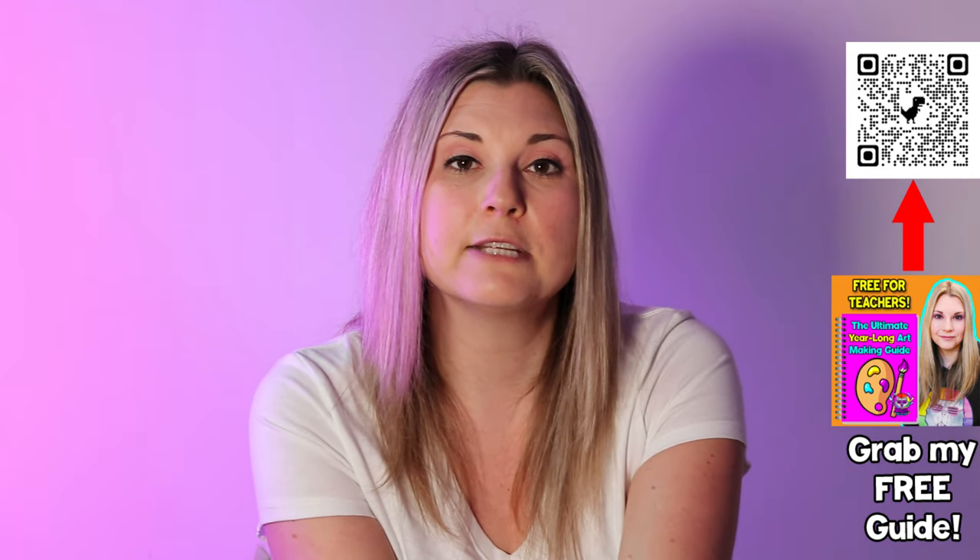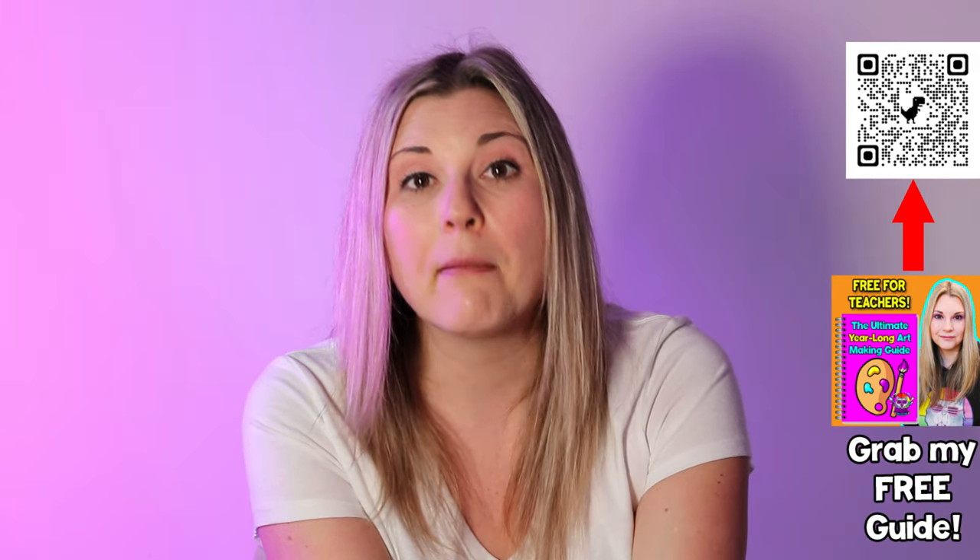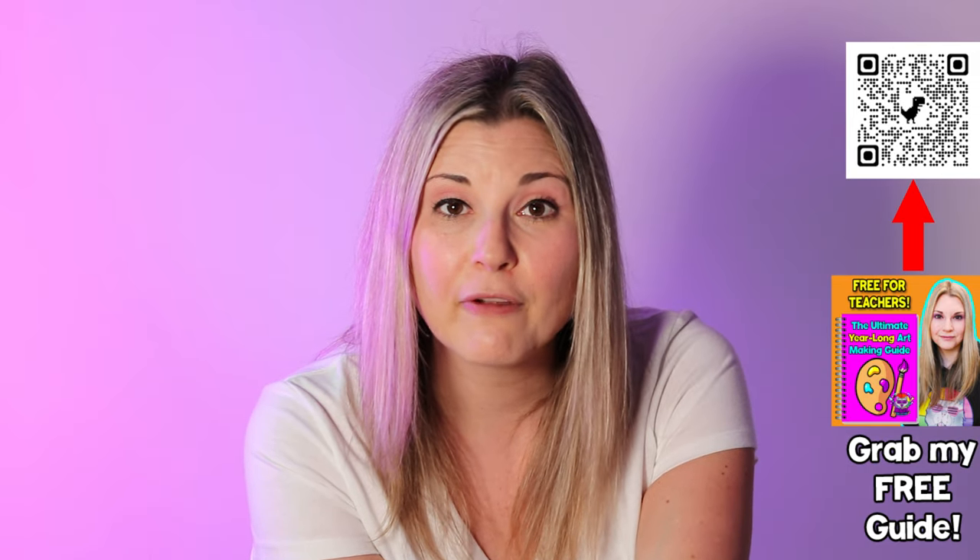I also have this as a free art lesson in my Teachers Pay Teachers store, so you can check it out. I'll link to it in the description below the video — it is a free resource you can grab for that lesson.